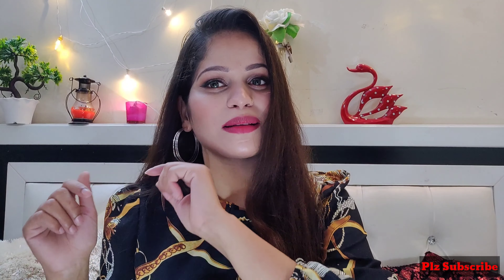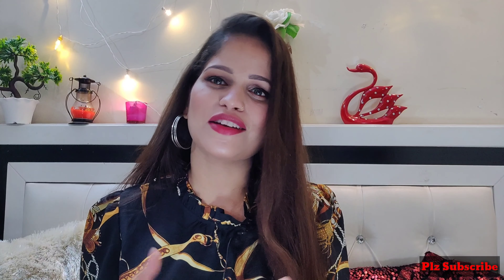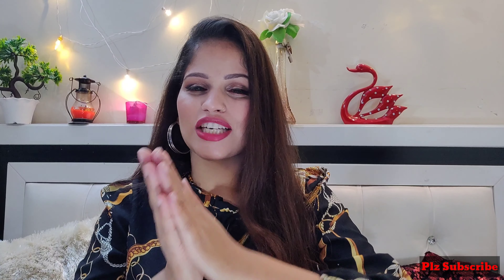If you like it, subscribe and hit the bell button so that you get the notifications. So let's start the video!